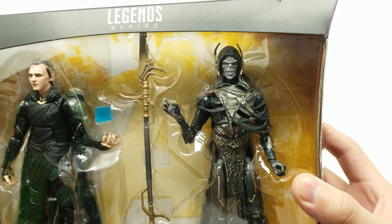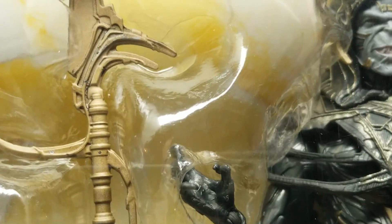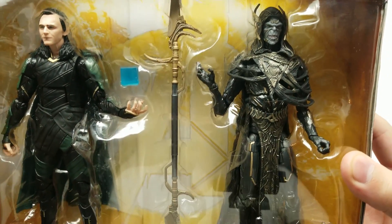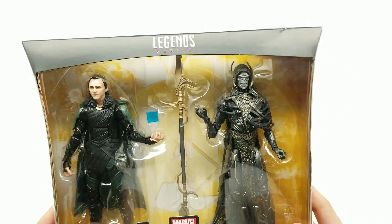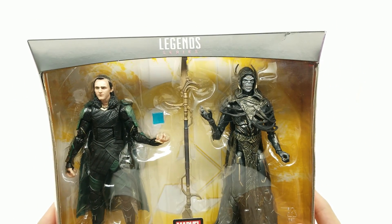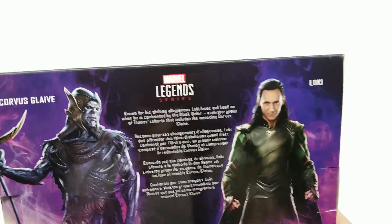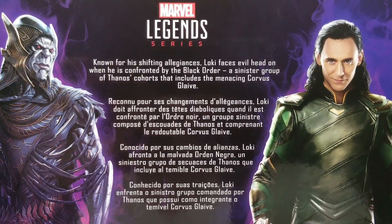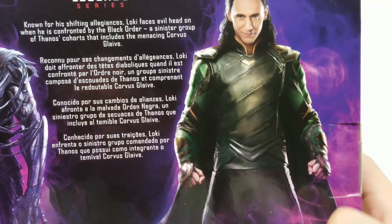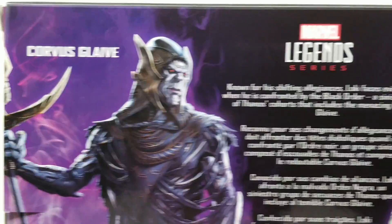We can finally complete our Black Order! It comes with a Tesseract — just a frosty blue cube, but awesome — and then Corvus Glaive's weapon, the glaive he used to stab Vision multiple times. Ironically, he died by that same weapon when Vision drove it through him while Captain America was fighting him. The back of the box has the same art in full color — looks absolutely great. These appear to be promotional and concept art shots rather than poses of the actual toys.